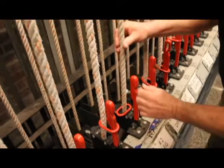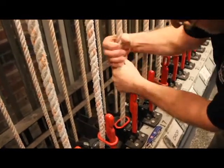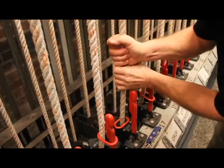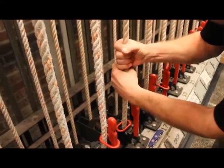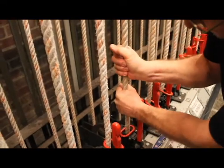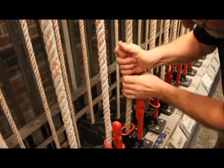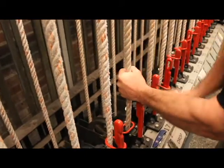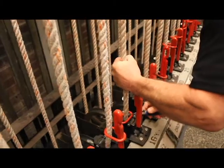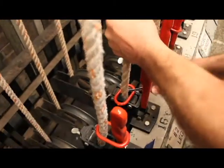The first step is to take the rope and twist it in the direction that opens the lay of the rope — so the lay is not quite as tight as it would otherwise be. Then take the fid or spike and work it between the strands of the rope.